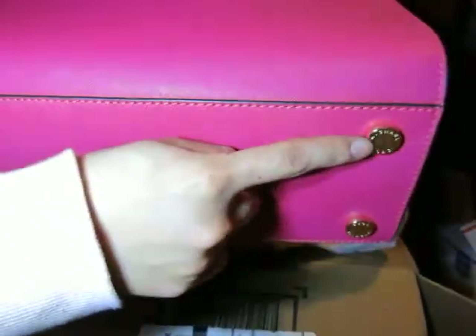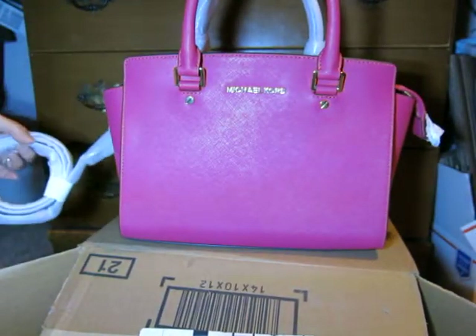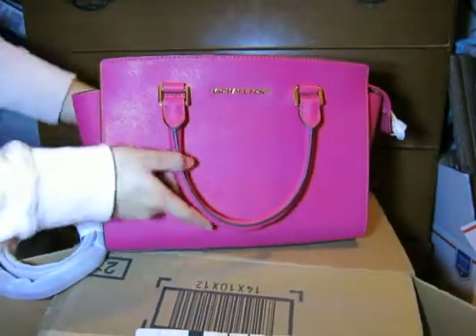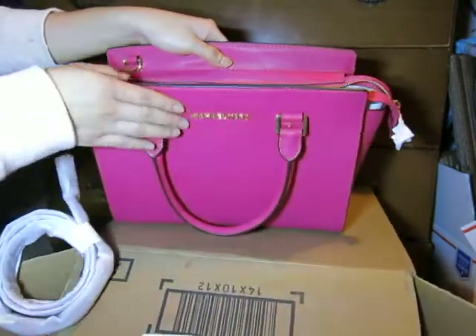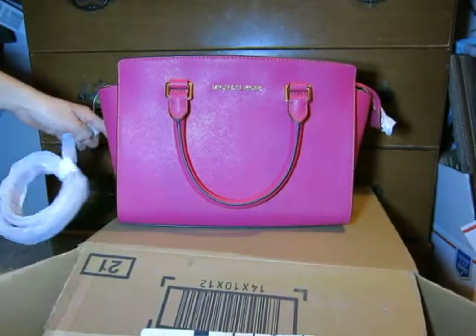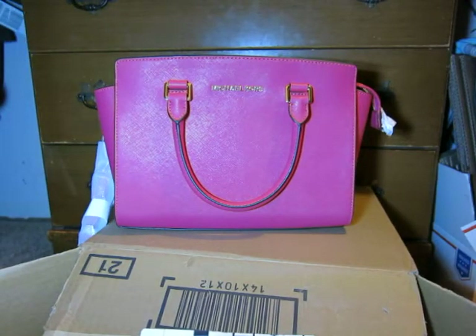It has gold hardware. I think this is the right size for me since I'm a short girl and I love it. It's saffiano leather, which is really nice and scratch-resistant. That's it for my Michael Kors Selma medium review — thank you for watching everyone!